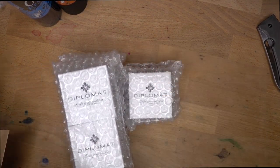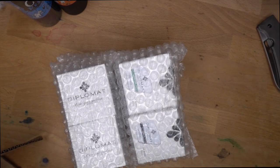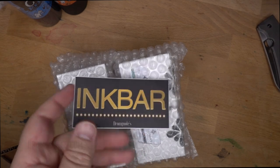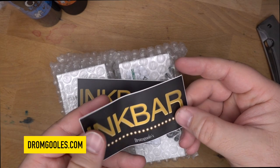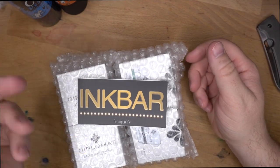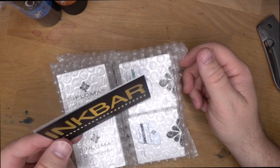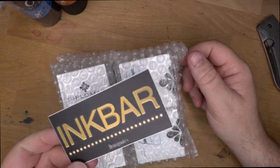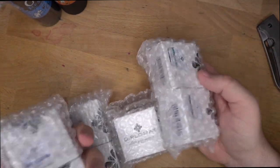Now let's get into the stuff they sent out for review, and that is Diplomat inks. Diplomat has recently released some inks and I said, hey, can I get a couple of those? Apparently he meant all of them. Look at this ink bar at Dromghouls — go to Dromghouls for all your inky needs. They have this thing called the ink bar. When you go to pen shows, like the Dallas pen show, they have this giant ink bar, which is fun. So let's get into these and do some swatching.